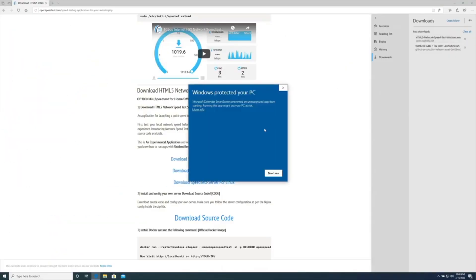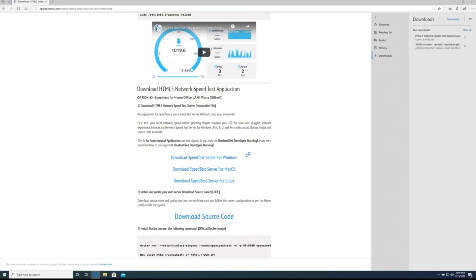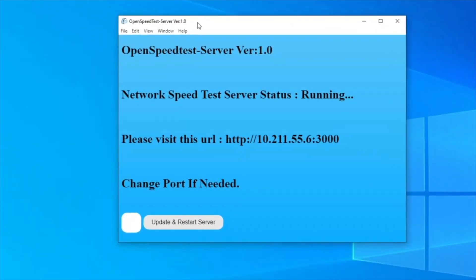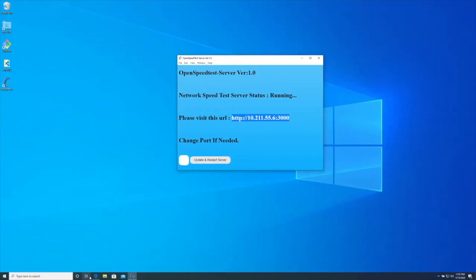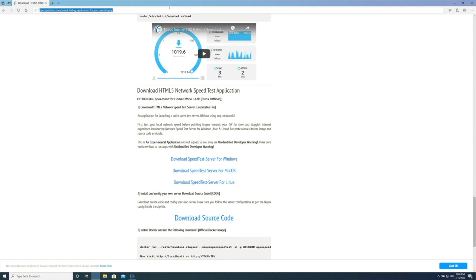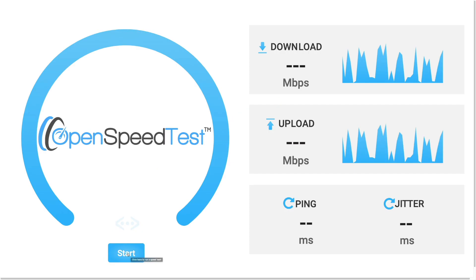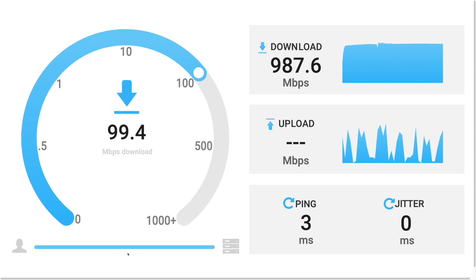I test different locations to decide where to put the range extender. Since I use 2.4 GHz as the backbone, I make sure I'm getting around 300 to 600 Mbps at that location before placing the range extender there, so I can share that bandwidth to all connected devices. This is a demo — not the actual speed test, because I didn't record those sessions.